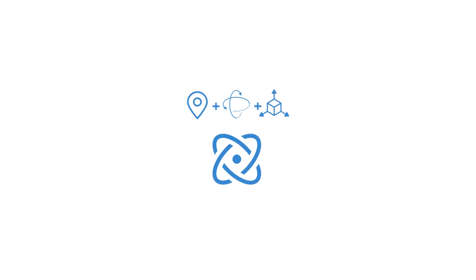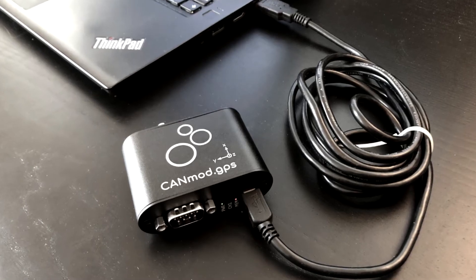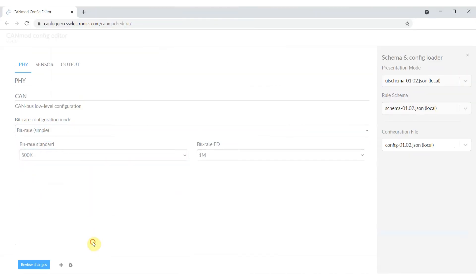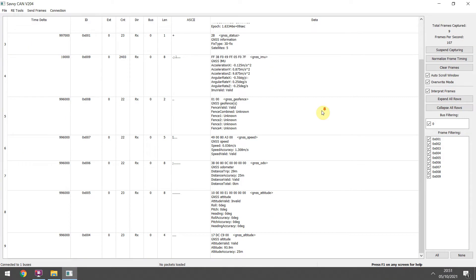This IMU data is also used in a sensor fusion model to enable the device to provide precise positioning data even in GNSS hostile areas like cities and tunnels. Finally, the module can be easily configured via USB. Simply connect the device to your PC and use the free configuration editor tool to modify the CAN bus bitrate, the CAN IDs, the data frequency, and various sensor settings via the USB connector.